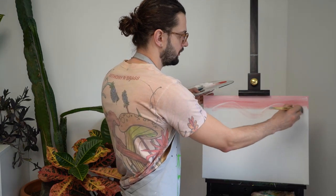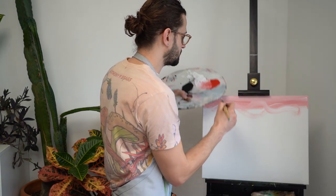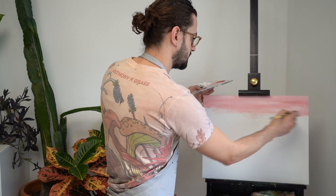We're not going to go all crazy. We're going to just do long straight horizontal strokes, just like that.